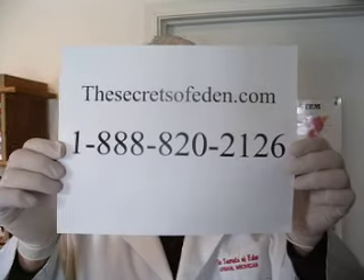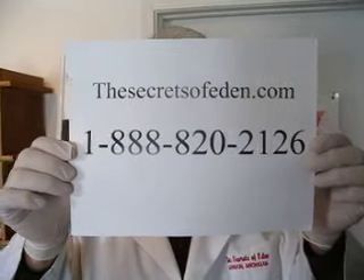Hi. This is part two of talking about your colon. Pat Strogger here at SiggyZofEden.com.